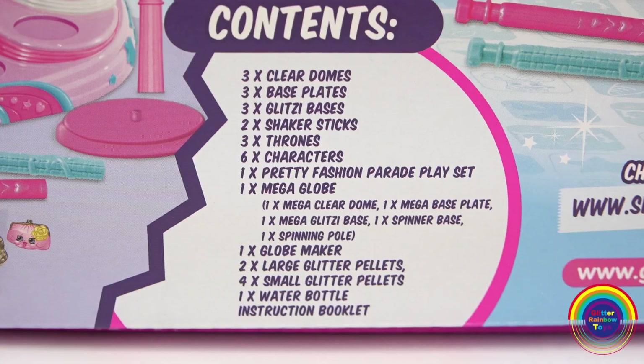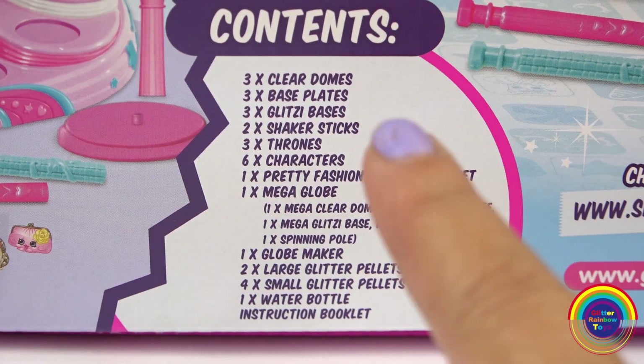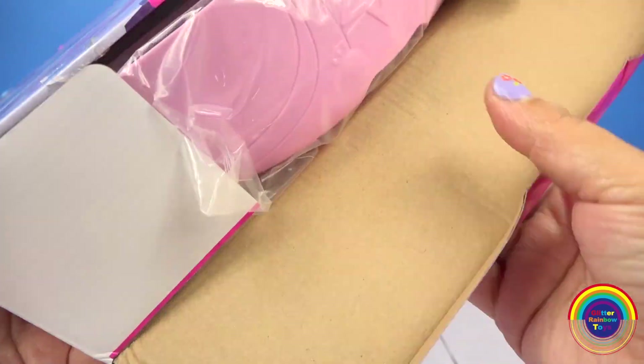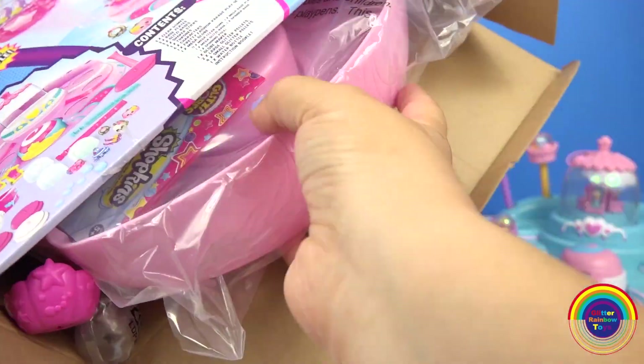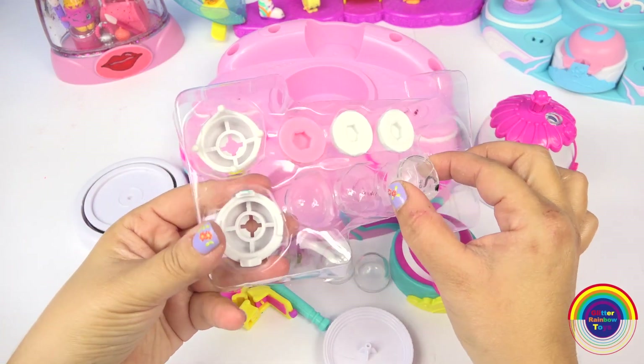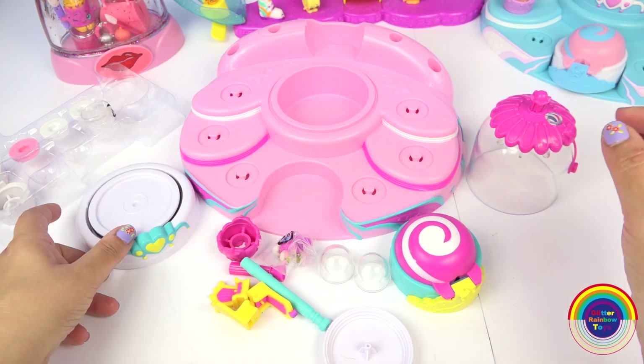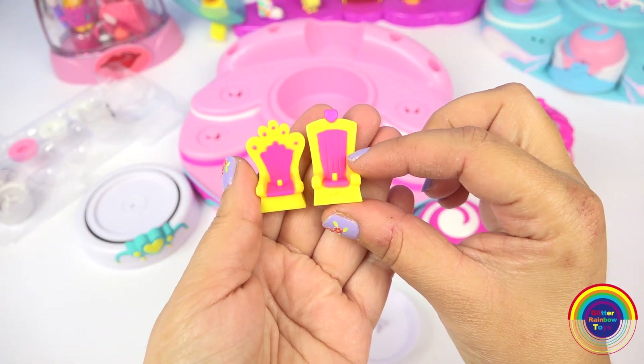Clutch is so cute. Here is everything else that comes in the set. Let's open it up. Here are the bases, and this one is the base for the mega globe. Here are some thrones.